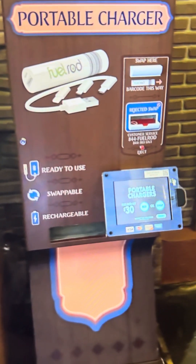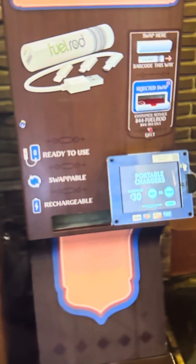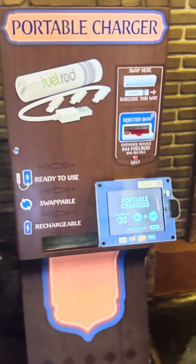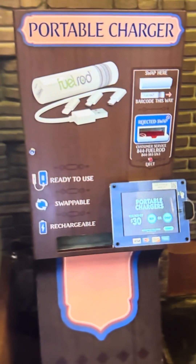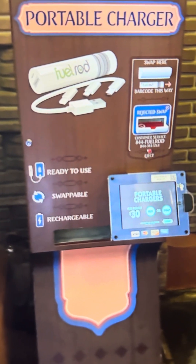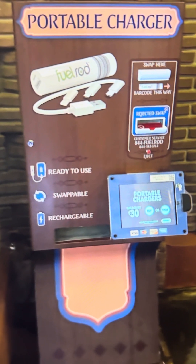$30 is a freaking steal just to get one of these fuel rods with all those phone adapters. You only have to get one because you've got the adapters — it doesn't matter if your buddy has an Android and you have Apple, let them burn through your rod, swap it out and get a new one. I use it, I go home, it's dead. I don't even bother charging it because when I go back, I'm just going to throw it in a machine and get a new one. They're great.